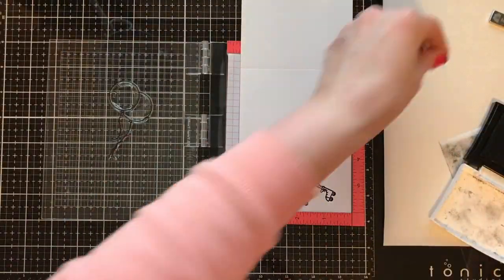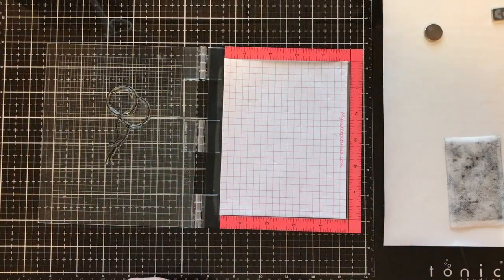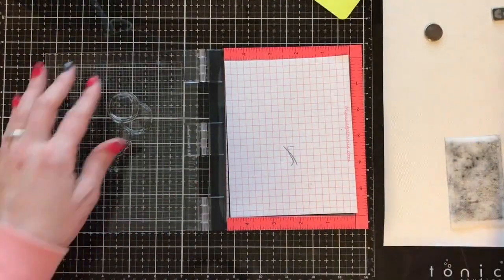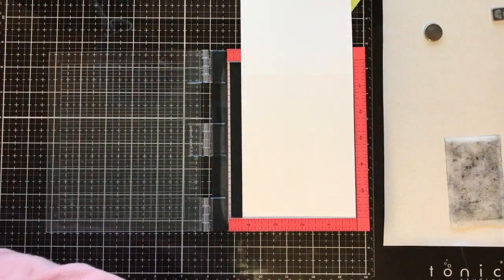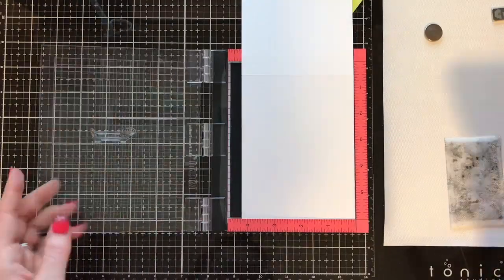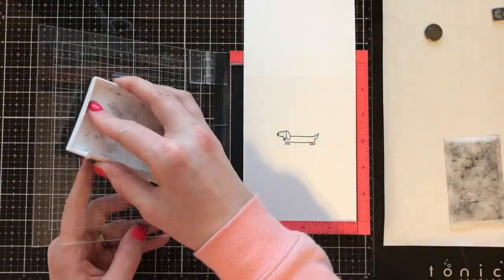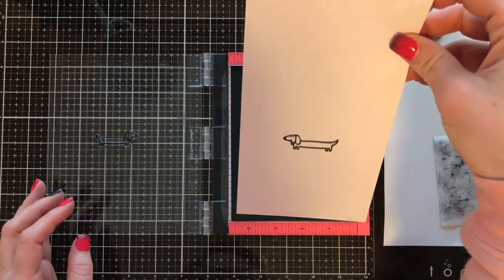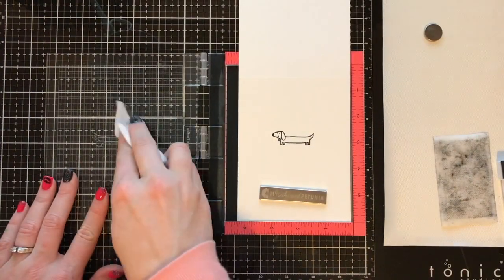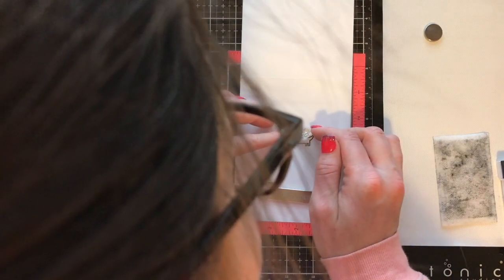I'm going to be doing one-layer cards today, so there's going to be some masking involved. I'm going to show you how to make your one-layer cards really pop and have an extra punch. I'll create a mask for those little balloons using a full sticky post-it note. While my mini misty's out, I'm going to stamp the inside of these cards too. The sentiment I wanted says 'skating by' and 'hooray,' and I'm lining that up on the little dachshund's back.